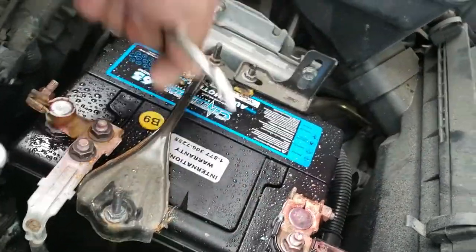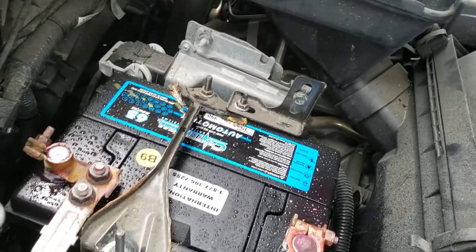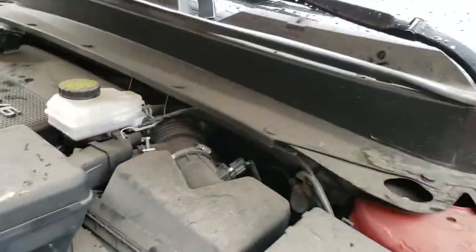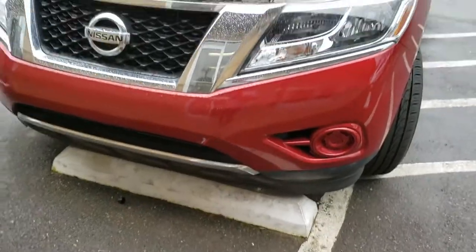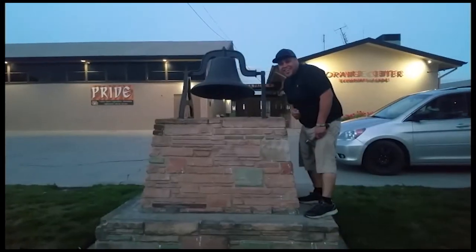The battery is nice and secured — it ain't going nowhere. The new battery on the 2016 Nissan Pathfinder is on. Sweet, thank you for watching. Don't forget to like and subscribe, and hit that bell.